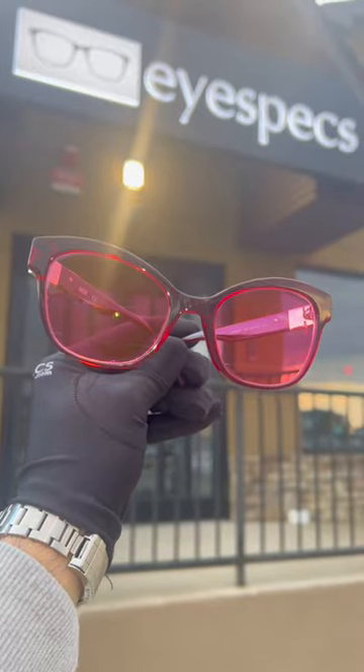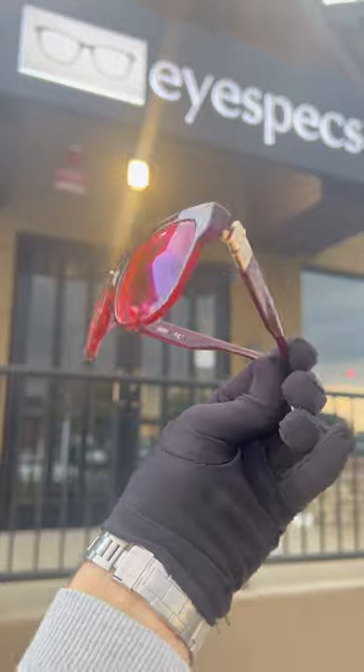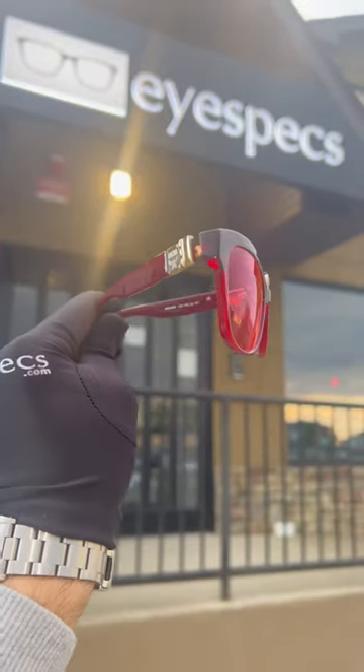These glasses came out looking beautiful. We loved making them and we hope the patient enjoys their new pink prescription glasses.